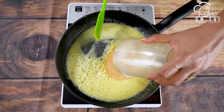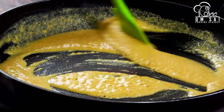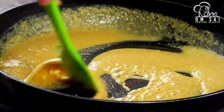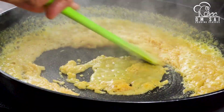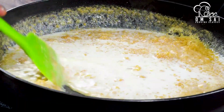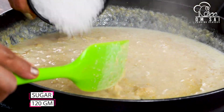Now we add the roasted dal to the pan and mix it well. When it is coming together, we will add 50 ml of hot water and mix it well, because it gives it a good texture.